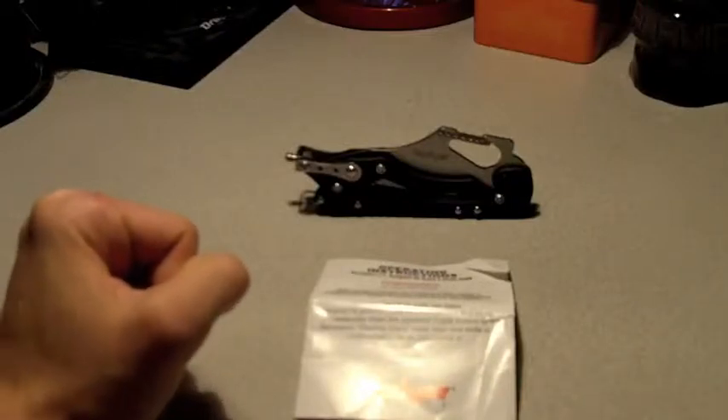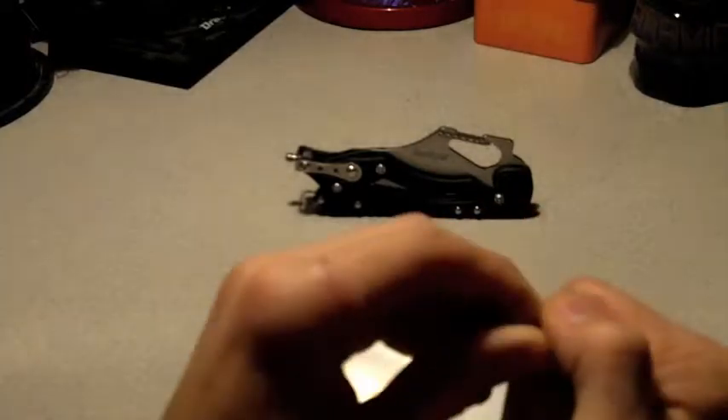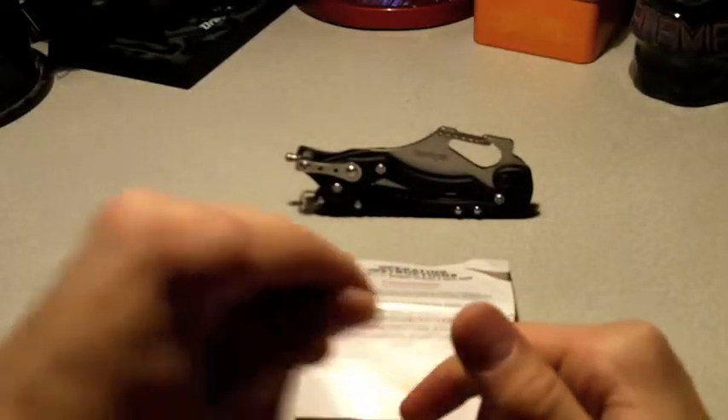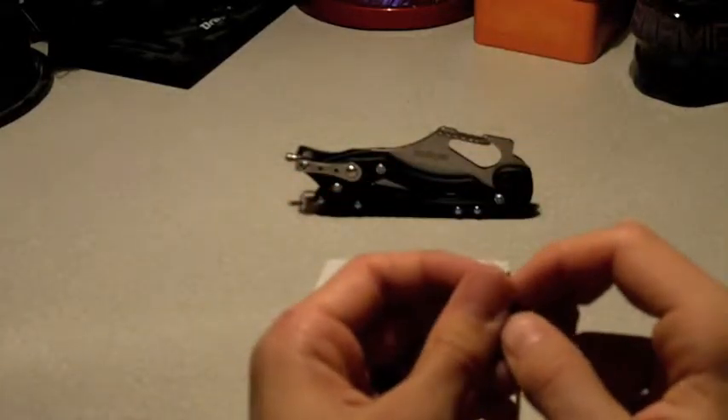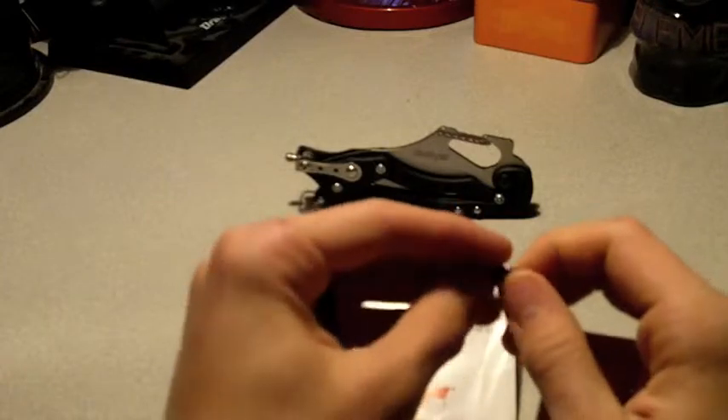Hey, this is Evan, aka Knives and Such, and this is going to be my new YouTube account. I'll be doing knife reviews or other things associated with knives — and 'the such' meaning whatever else needs to be reviewed, whether I feel it needs reviewing or people request it.